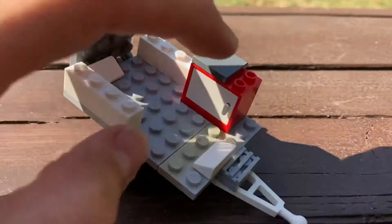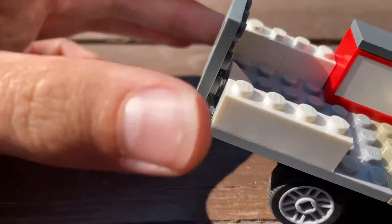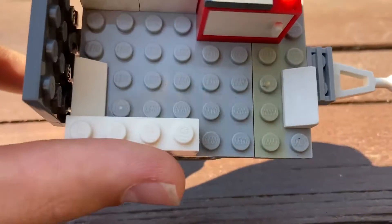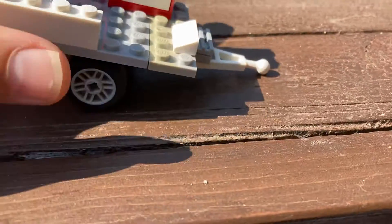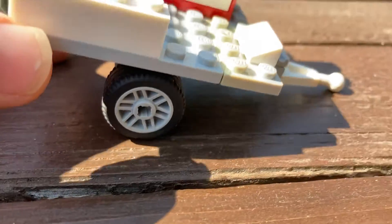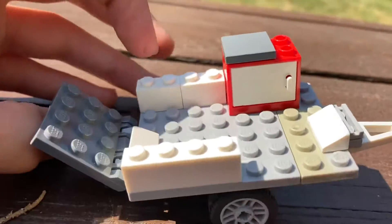Over here we have a little storage cubby for tools and whatnot you need on the road. There is an area for the bike with these two little slopes. And we do have the front tow ball and nice rims and wheels. And we do have a little loading ramp here.